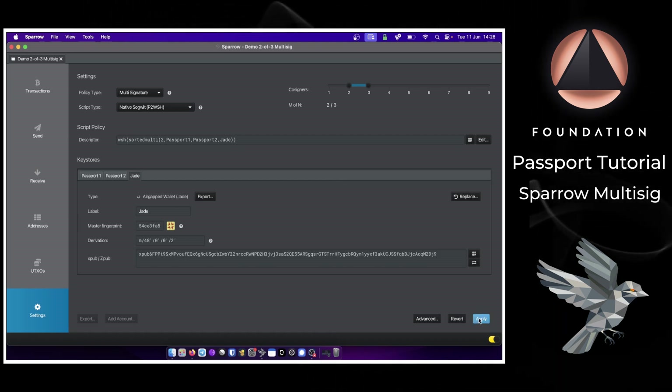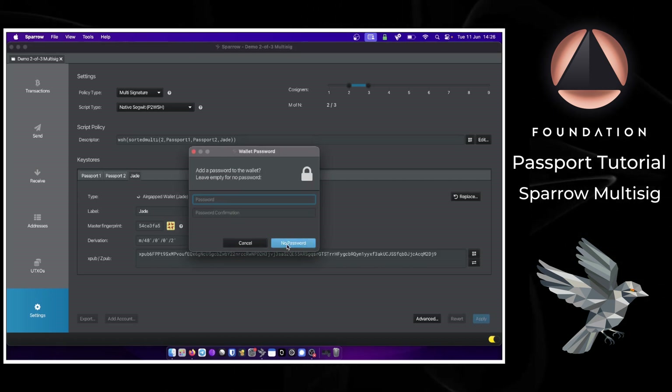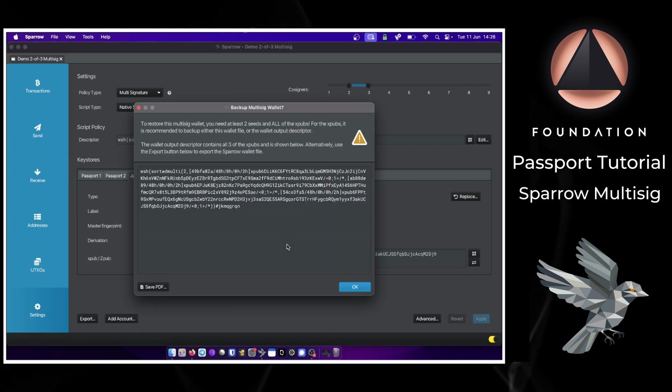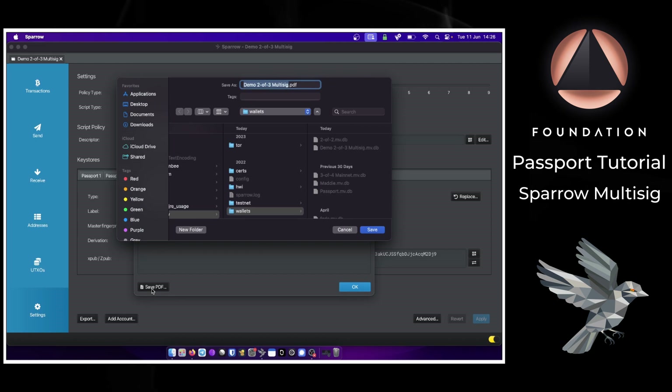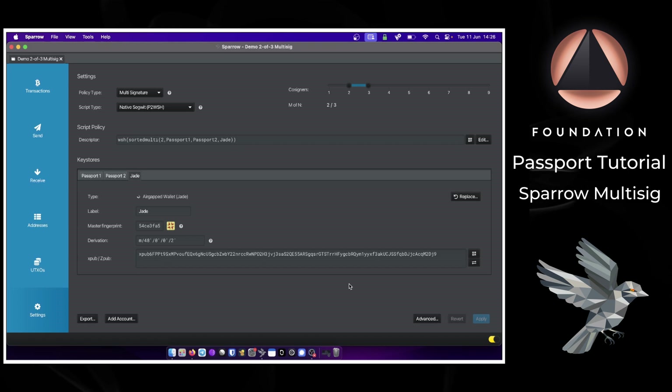All we need to do now is press Apply. I'm then asked if I want to add an optional password for the wallet file. Next, Sparrow shows me the descriptor for the wallet and I can choose to save that as a PDF, which I will for offline backup.